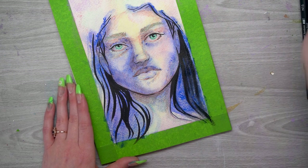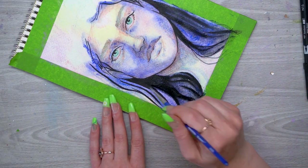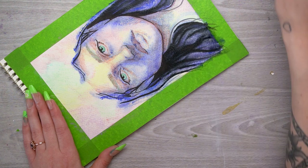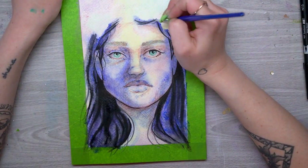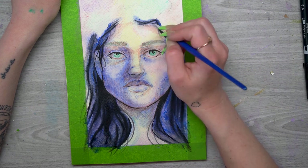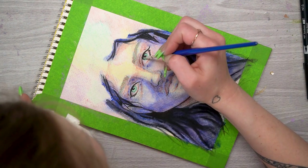Once I had all the shadows in, I went ahead and softened it with the round brush, moving in the direction of the hair stroke. You want to move your brush in the direction that the hair is going to go, adding in extra little strands as you go and softening it up. This adds in all that nice dark contrast, and you can really see how well it blends out as I smudge and create these little baby hairs around her face.